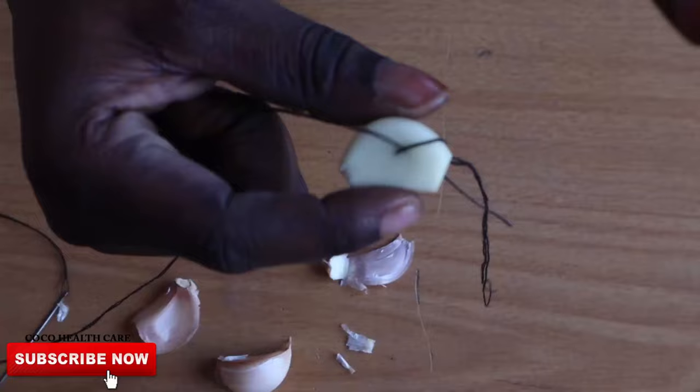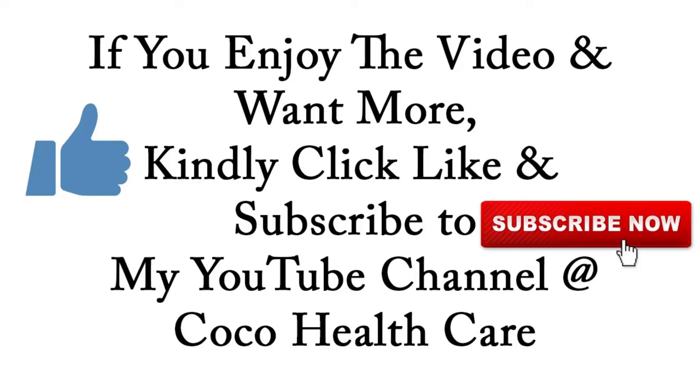Thank you for watching. And if you enjoyed this video and you want more of my health tips, kindly click like and subscribe to my YouTube channel, Heart Coco Healthcare Things.